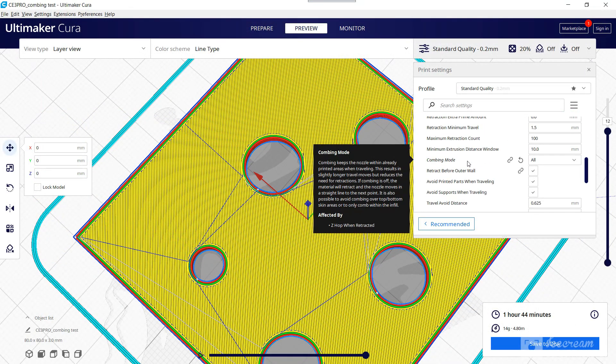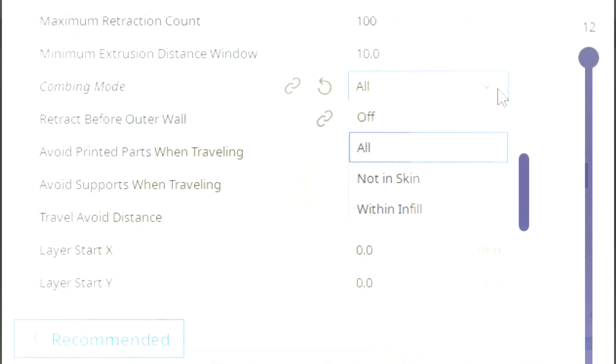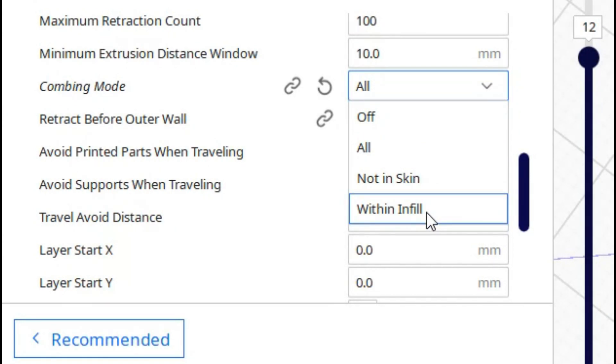In actual fact, we have four types of combing: Off, All, Not in Skin, and Within Infill. So what's the difference between all of them?